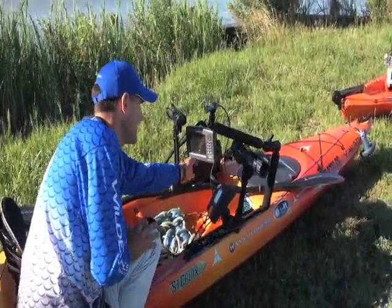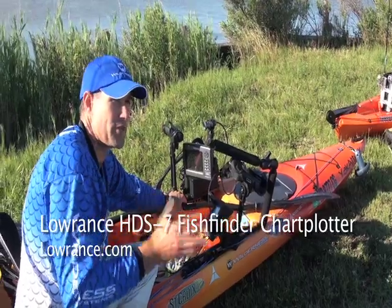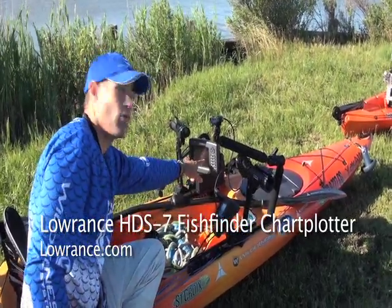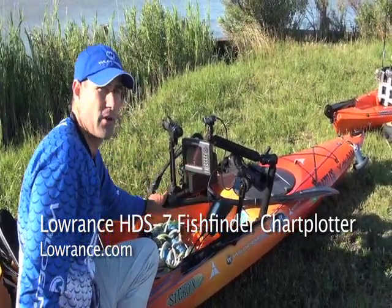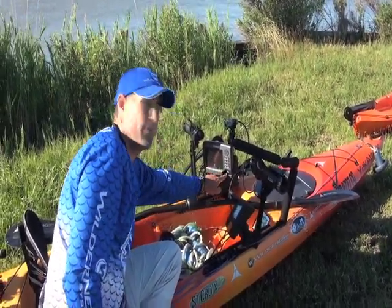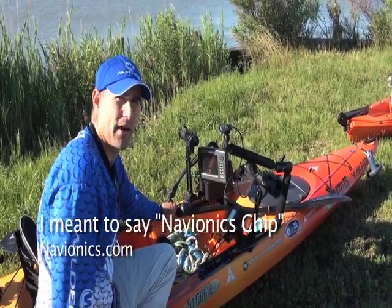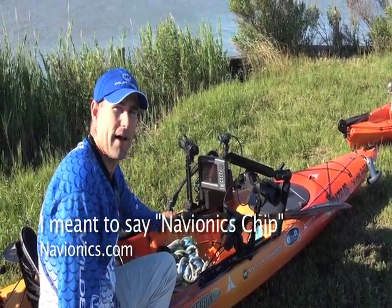Up here I have the Lowrance HDS 7, which is very important when I'm jigging for fish — I'm really looking for them on the depth finder before I start dropping a jig. I've got the Lowrance chip in there, so I have good charts and good maps to help find fish.